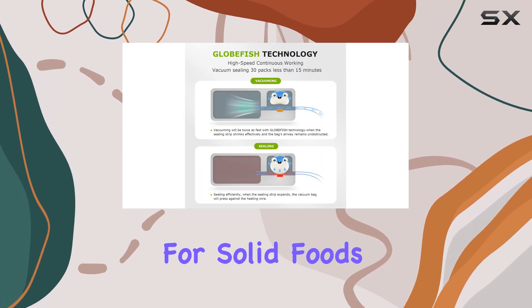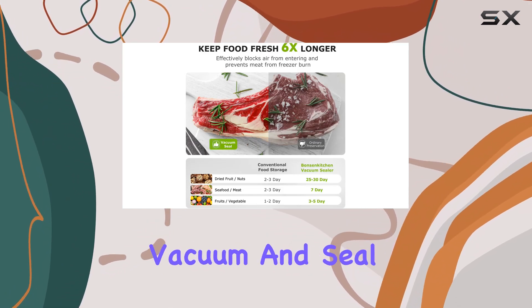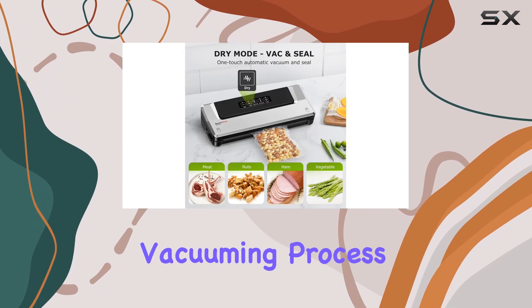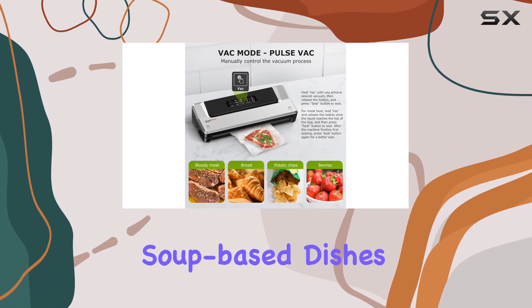The dry mode is perfect for solid foods like meat and vegetables, providing an easy one-touch vacuum and seal. For softer or moist foods, the vac mode allows you to control the vacuuming process, ensuring the perfect seal for bread or soup-based dishes.